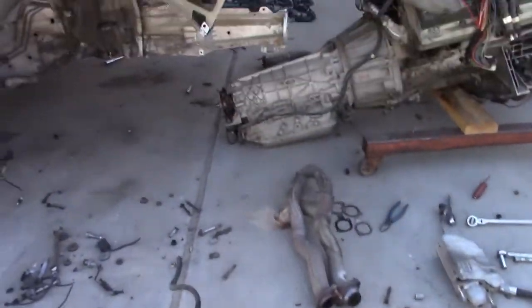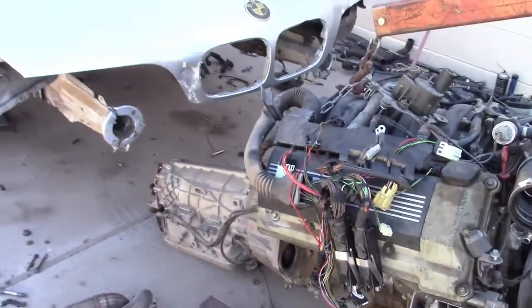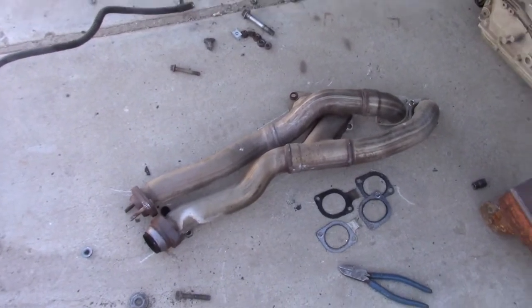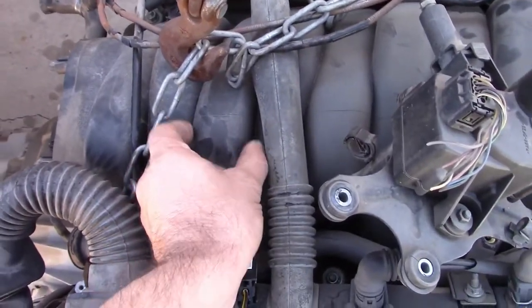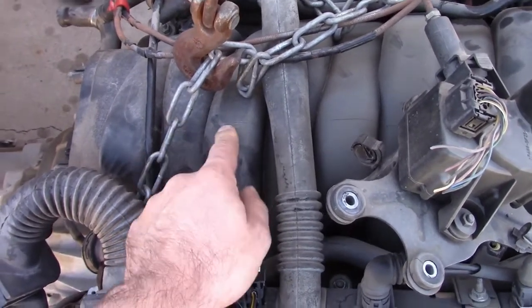You buy a '97 parts car 540i and get the exhaust manifolds from both sides, along with the intake manifold. This is a non-vanos engine, and the non-vanos engine has wider, higher-flowing intake runners.